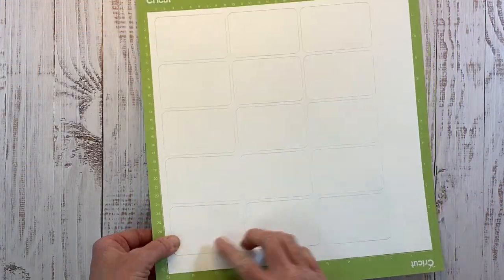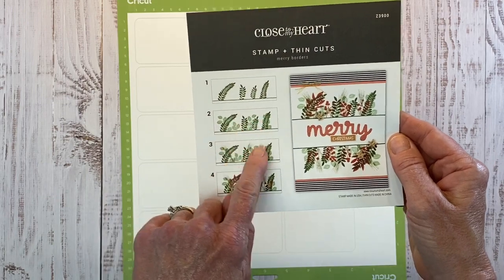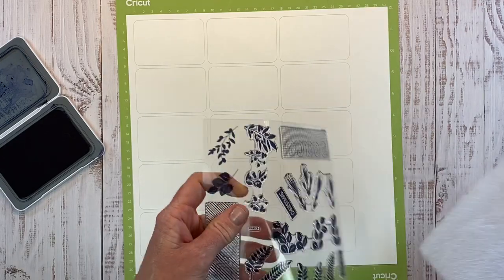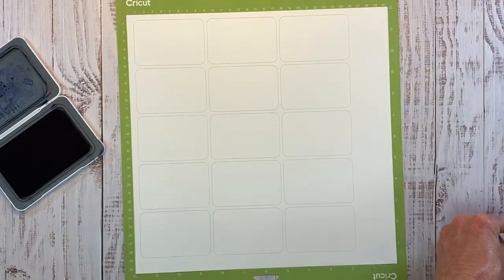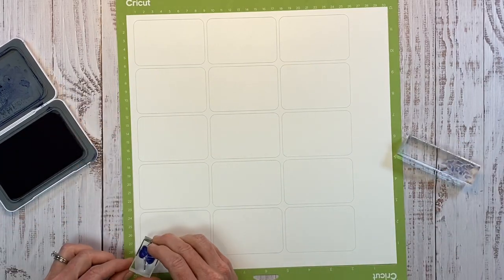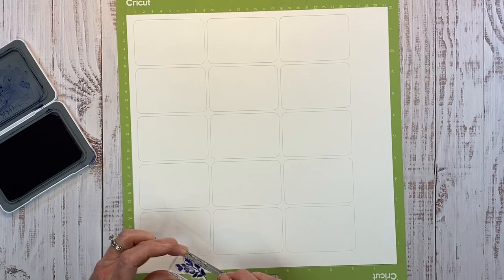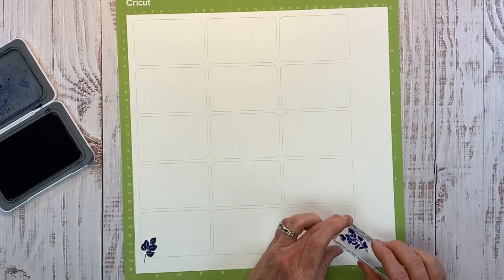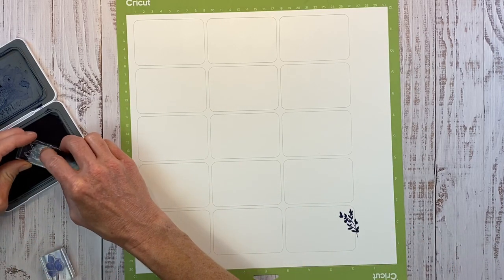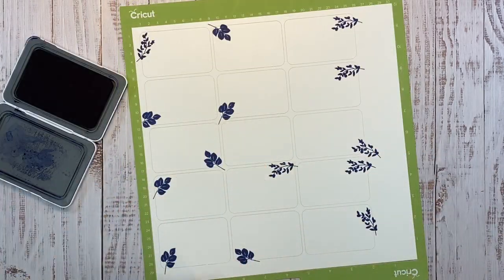Before we peel these off of our Cricut mat, I thought it would be a good idea to go ahead and do my stamping. From this Mary Borders stamp set, you can see all of the different fauna images — the little sprigs. I have sapphire ink and I'm using this one and this one; I already have them mounted on a block. I'm going to go around the edge. These are intended to go inside of our little boxes for the recipient to write on, so we don't want to fill it all up with stamping — just add a little detail around the outside edge of the rectangle. Just have fun with this part and move your stamps around.